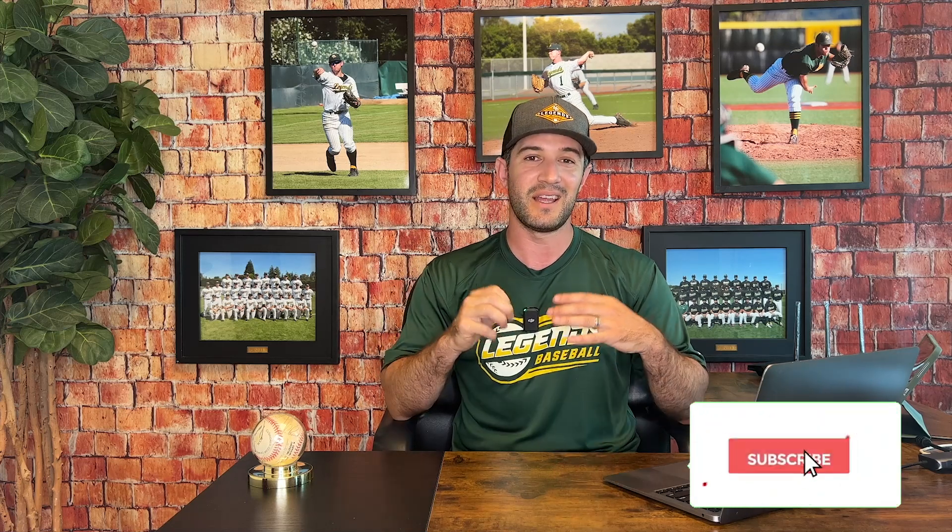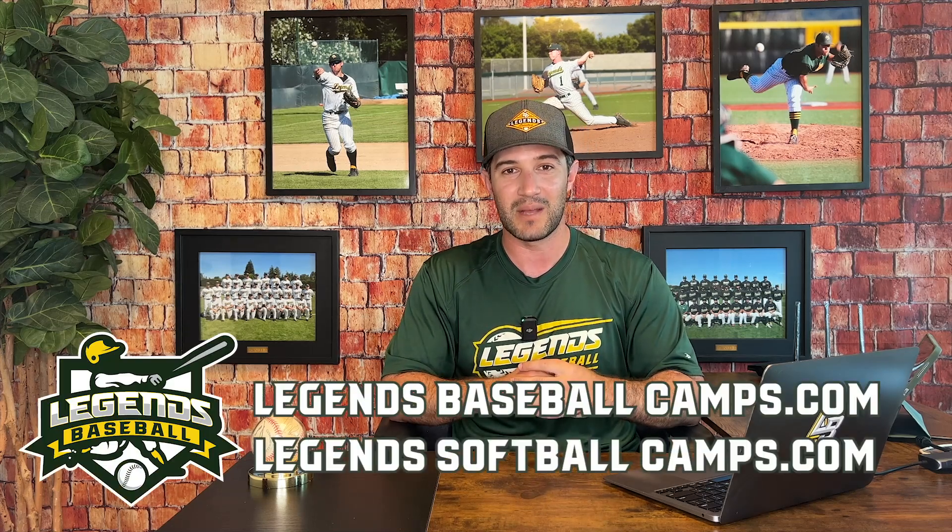Thanks so much for watching. If this helped you in any way, please subscribe or follow, hit the link, and stay locked in with us because we've got lots more content coming your way just like this. If you're interested in starting a Legends Baseball or softball camp franchise or Speedball league, hit the link below and reach out to us at help@legendsbaseballcamps.com or legendssoftballcamps.com and we'll get right back to you. Thanks so much for watching — and be legendary.